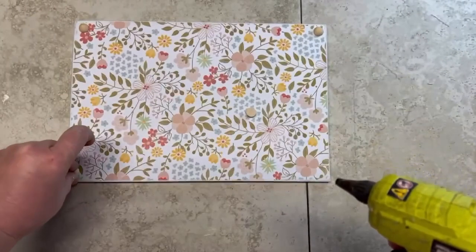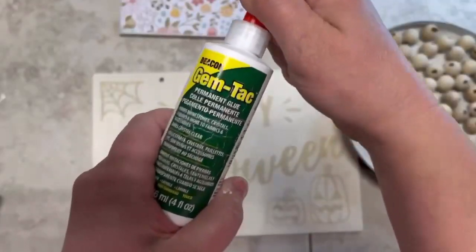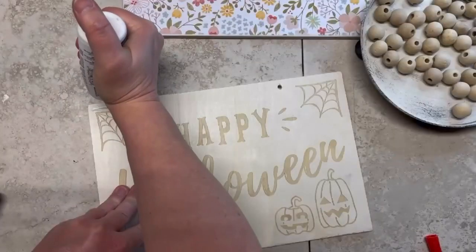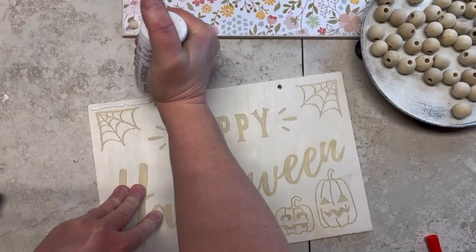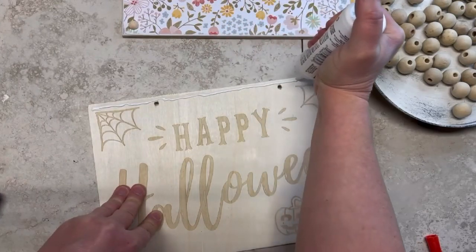Then I take these half wood beads — I got them on Amazon — and put one on each corner. While that's drying, I put a bead of glue. You could use wood glue; I happen to use Gem Tack because that's what I had. I put a line across the top.